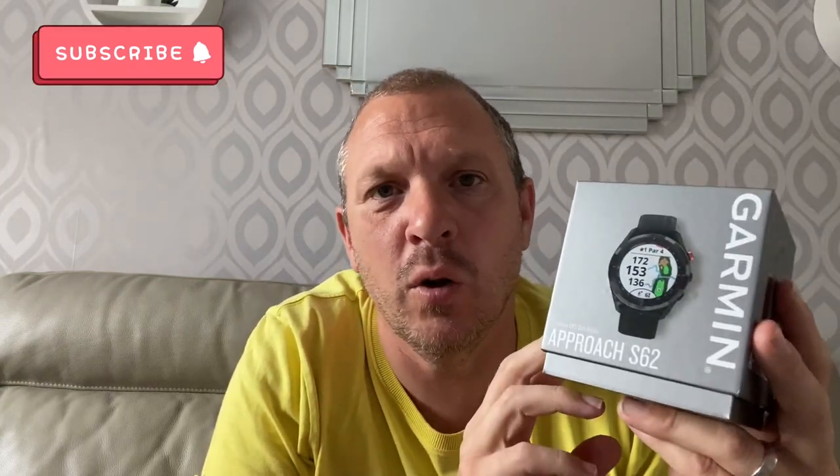Hi guys, today I'm going to be reviewing the Garmin S62 golf watch. What I do get fed up about is when you look on YouTube you see a lot of pros being very biased towards the product. But when you're spending £399 on something like this, you want to make sure it's right for you and get the honest opinion — I'll give you the honest opinion.